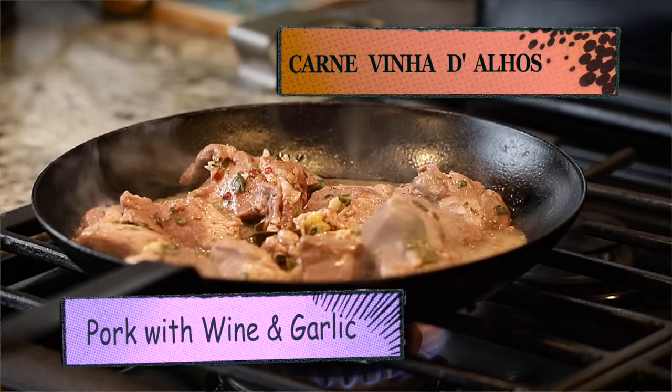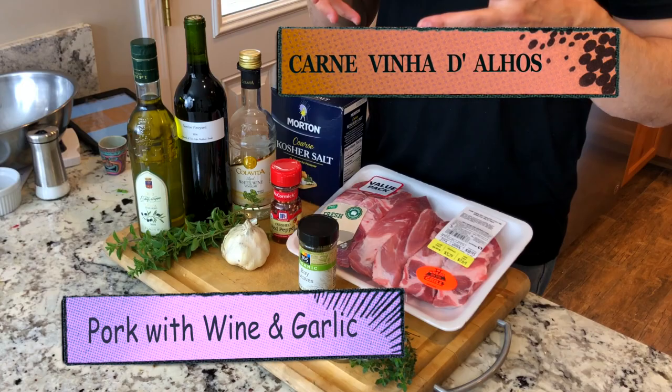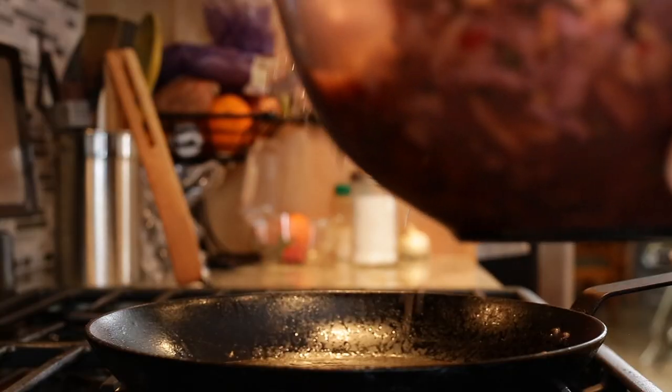Hey, thanks for joining me today. After you watch this video, you will know how to make the traditional pork dish from the Madeira Islands. This dish is called pork vineyard island — it's pork marinated in wine and garlic.